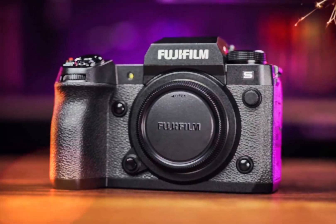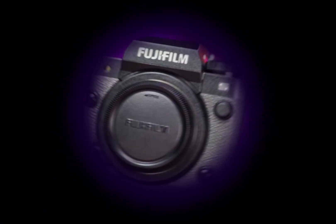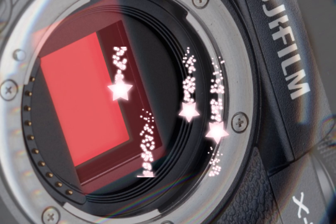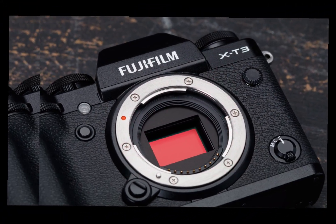In conclusion, the Fujifilm X-H3 is a groundbreaking camera that redefines image quality and performance. Its high resolution, impressive sensitivity, and wide dynamic range make it a dream come true for photographers who demand the best.